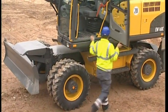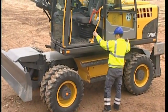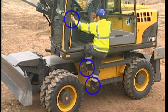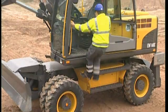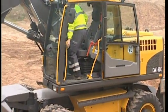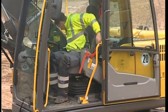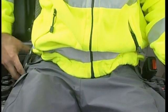Enter the cab using the handrails and anti-slip steps. Store your hard hat behind the seat and put on the safety belt.